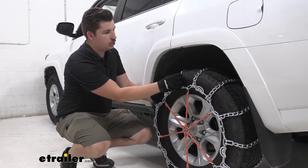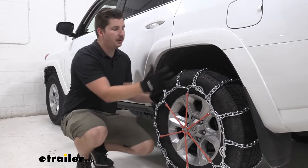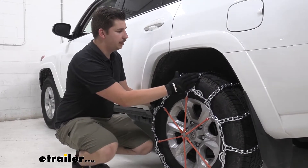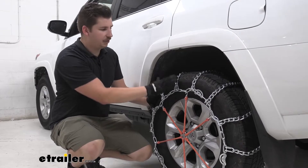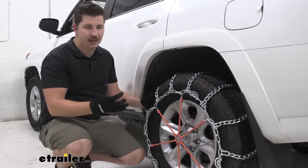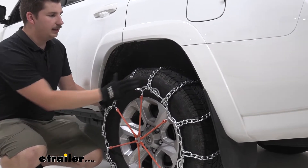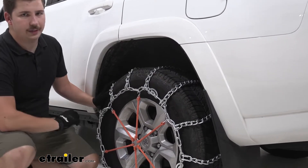You also have the twist links here which compared to something like a square link or especially a v-bar is going to be better for on-road use, less aggressive, and give you a bit of a smoother ride. Again, it's not going to be perfect — you've got a chain on your tire — but it will help with some of that ride quality.